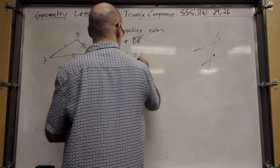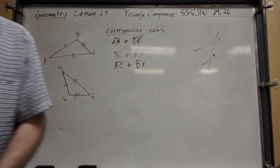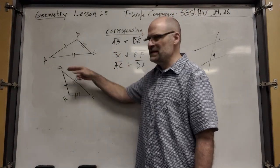Going from A to B is the same thing as going from D to E, as long as you do it in the right order.